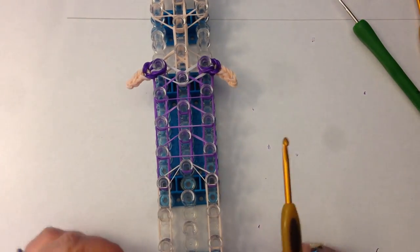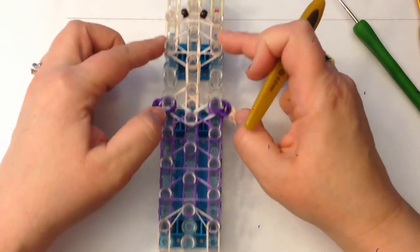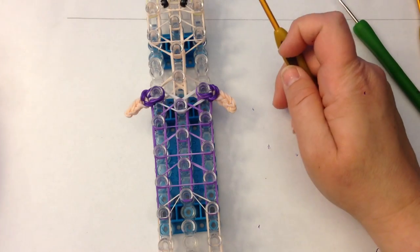So we've done legs, shoes, crossovers, arms, crossovers for the face, and eyes. I'd say we need to work on her hair.